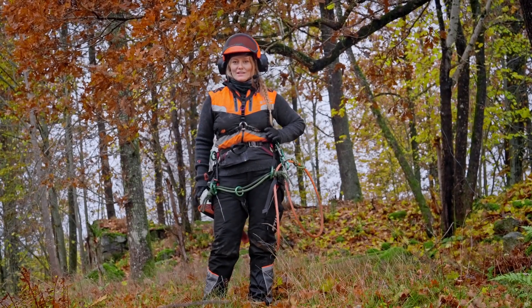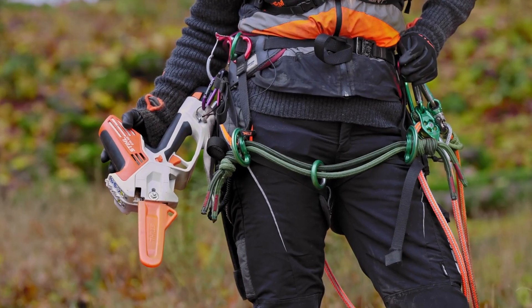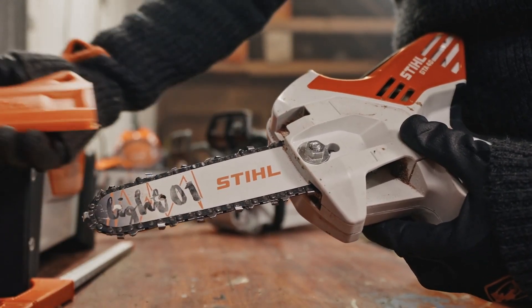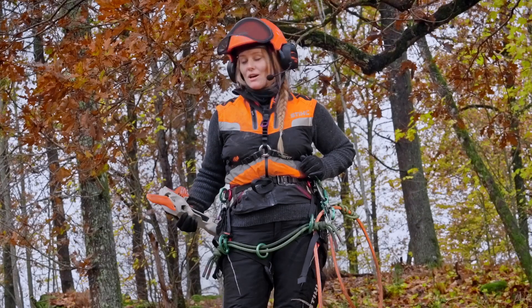Usually I would do this with my handsaw, but I got this new tool right here — the GTA 40. It is the first of its kind certified for aerial work. If this saw lives up to its promise, it would also be really good to use for groundwork. But right now I'm just really curious to see how it will perform here.